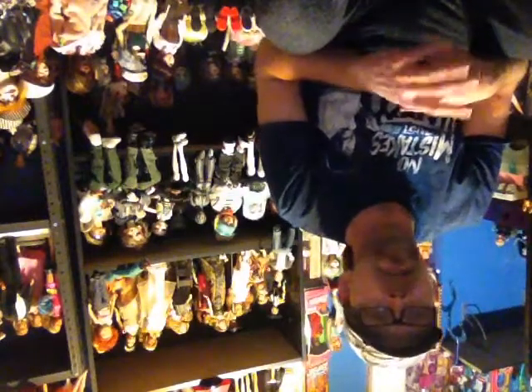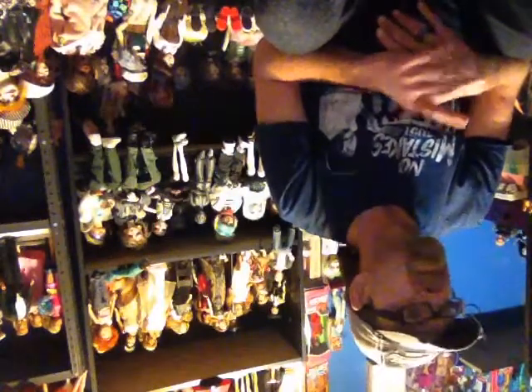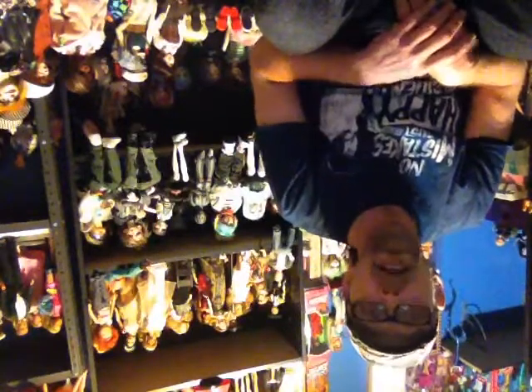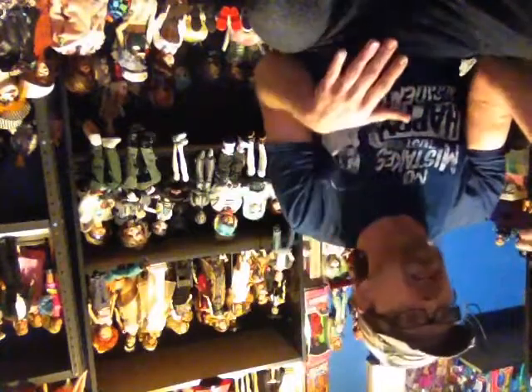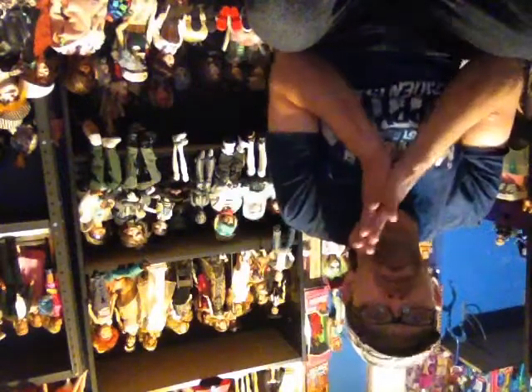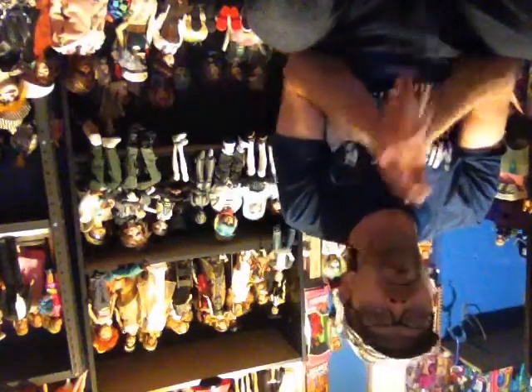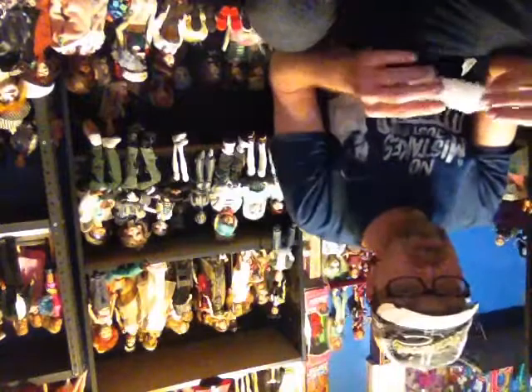Love your dollies. It doesn't matter to me — recast, legit, it does not matter. Vinyl, plastic, PVC, ABS, strung, unstrung, hinged, internal skeleton — I love all dolls. I love the variety. I love seeing everybody's dollies. Be proud. Whatever you have, be proud of. You know, these trolls can back it up.